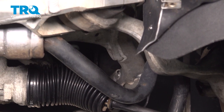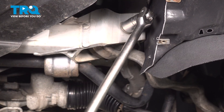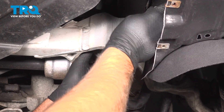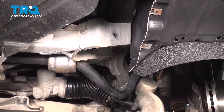Up here, we're going to loosen this bolt. Use an 18-millimeter socket. Pull that out, grab the arm, pull it down, and it comes right out.